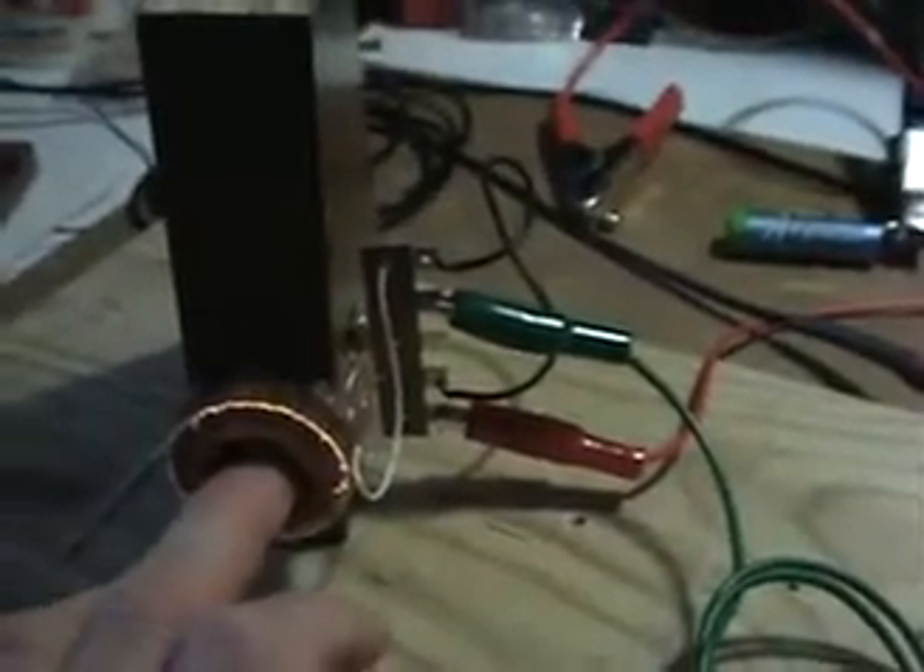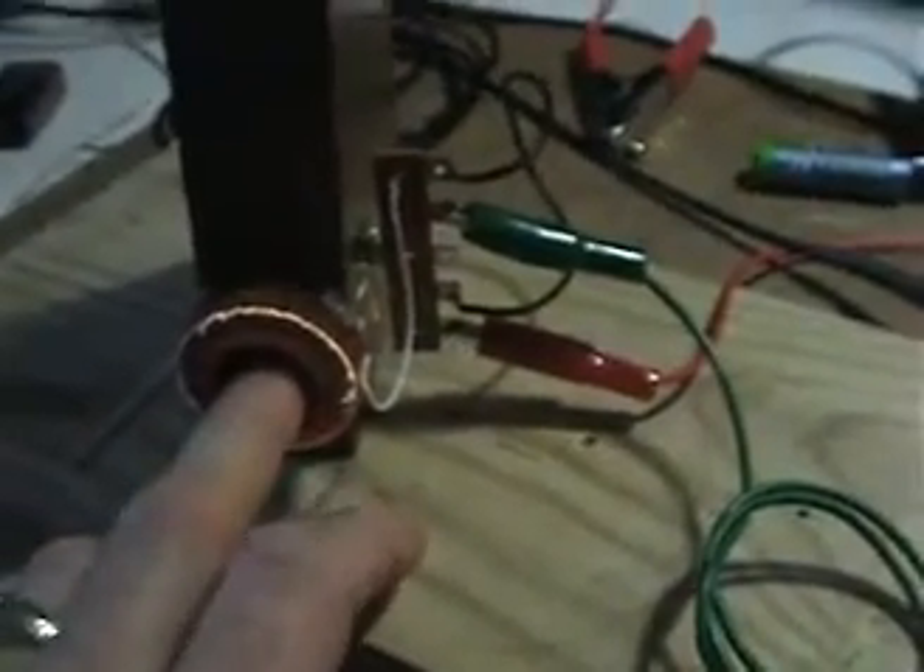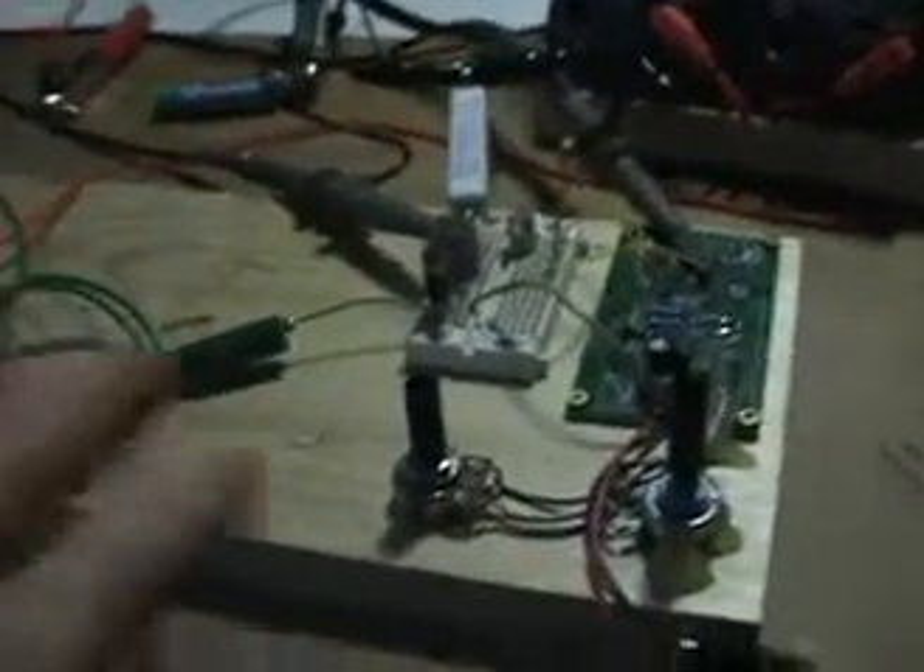To get to a lower frequency, the inductance would most likely have to double. I'll be winding another toroid in hopefully the exact same configuration but with around 10 layers, trying to double or triple the inductance to see what kind of results we get. The goal is to make micro changes and observe the differences.